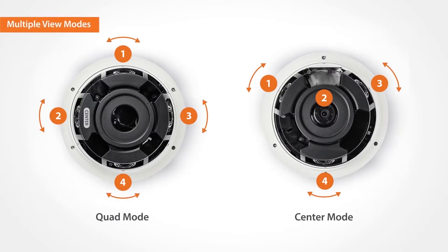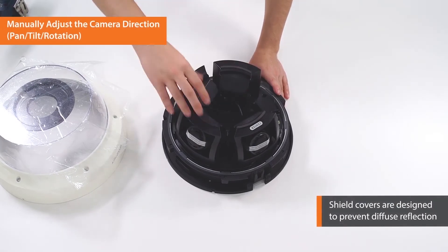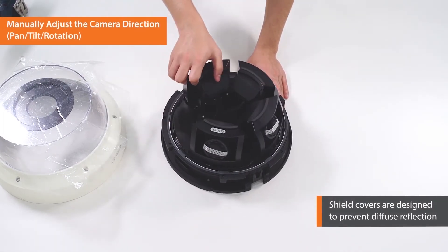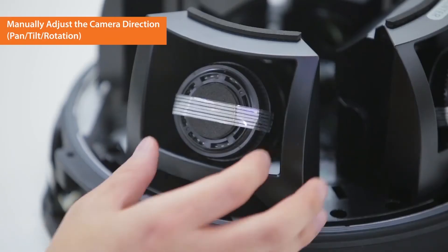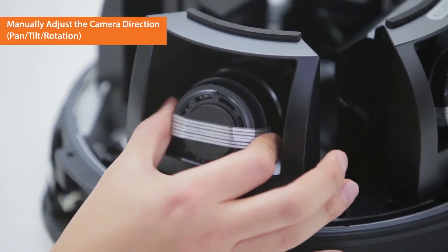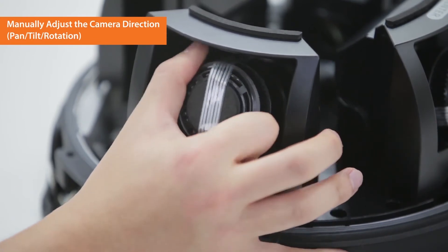Both quad and center modes are available to install. First, let's have a look at the quad mode. You can manually adjust the camera lenses. Shield covers are designed to prevent diffuse reflection. The four lenses can be individually set up for panning, tilting or rotating depending on the environment.